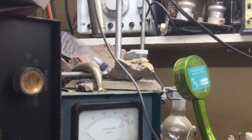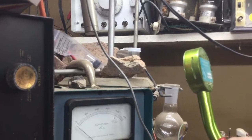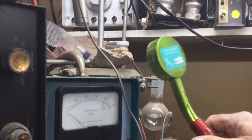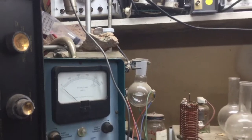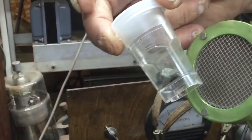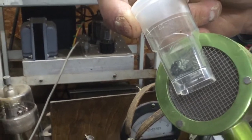Now where do you find a rock like that? Well, these actually came from New Mexico. But you can find them right here in Oklahoma, in Custer County — you can find uraninite. This is pitchblende. This came from Wyoming, and that much is actually hotter than that rock.